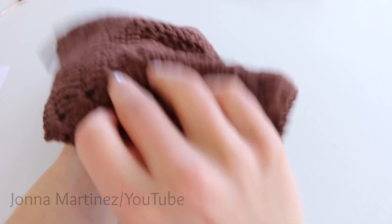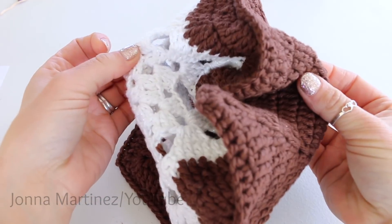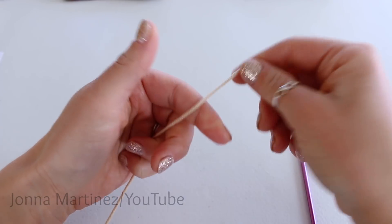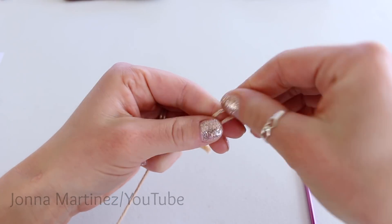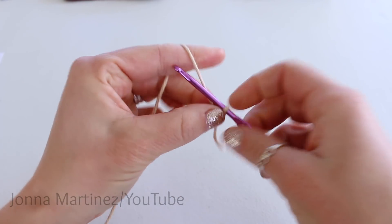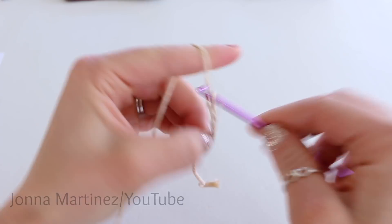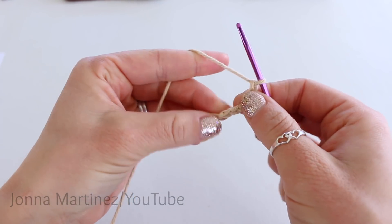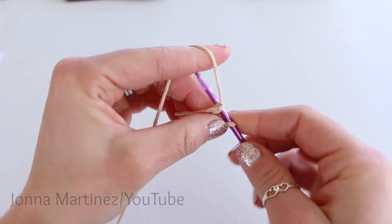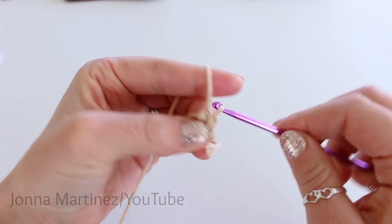Because this pot holder is worked in two parts — the back side and the front side — we're going to be doing the back side first. Create a slip knot and chain five. Slip stitch to your very first chain to form a ring. So insert your hook, grab your working yarn, and pull it through, and then through the loop on your hook.